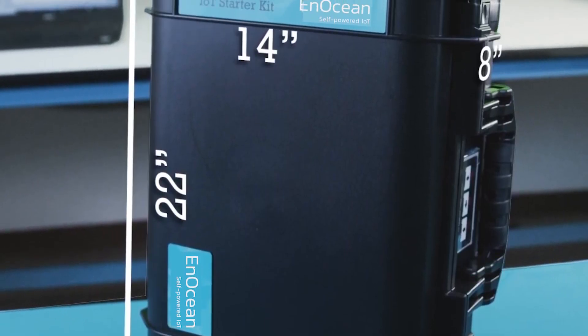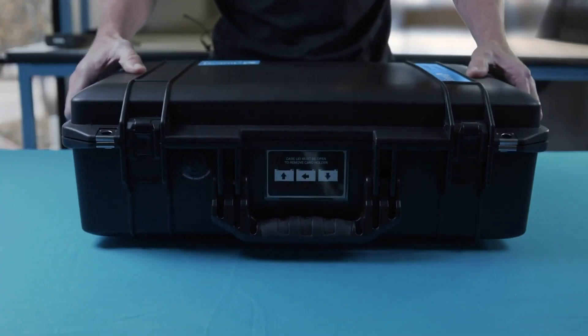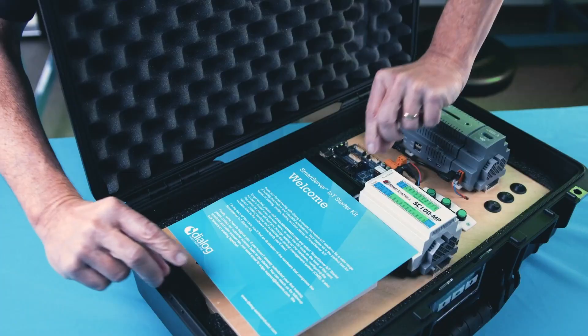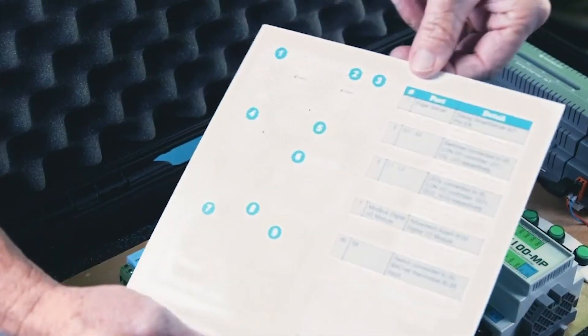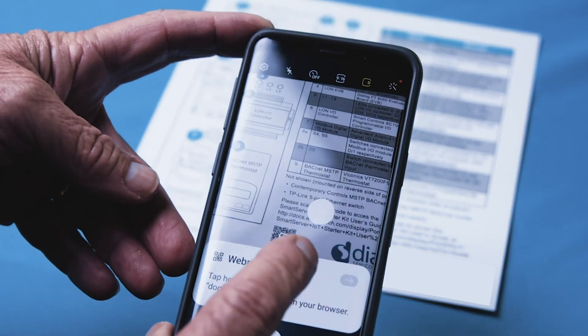The Starter Kit comes in a case that is approved for airline carry-on. Inside the case you'll find a quick start card that maps the device and IO connections. This QR code takes you directly to the documentation website.